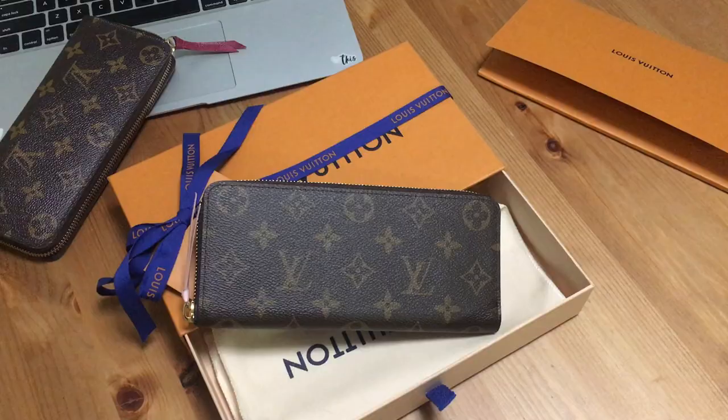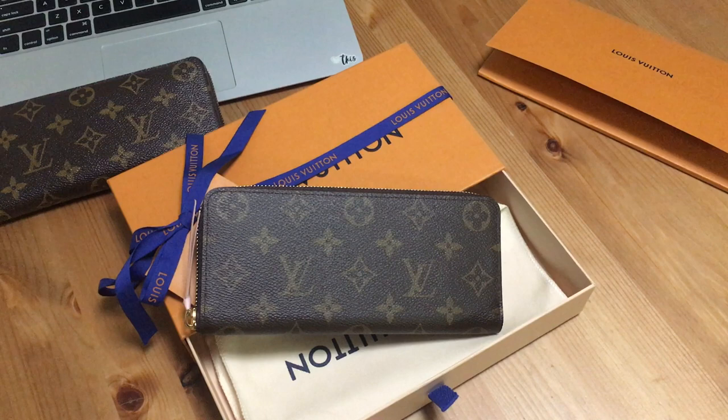The thing about buying in store is you can inspect the quality right there — if you're not happy you can ask for another piece or choose not to buy. Because I ordered online I have no choice but to bring it in and figure out if I want my money back. I still need a wallet though. Anyway, that's all for today — if you have any comments on whether I should keep it or not, let me know. I'll post an update. Bye!